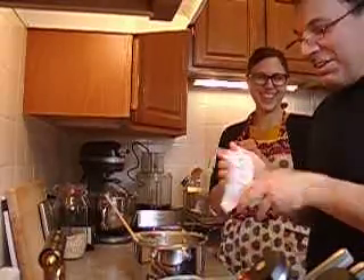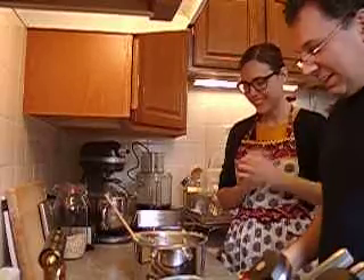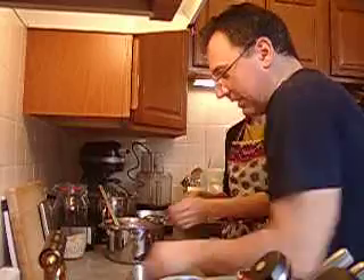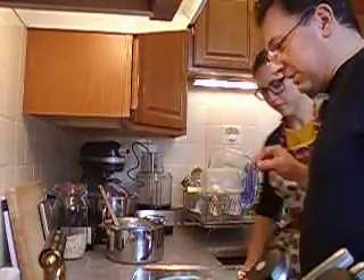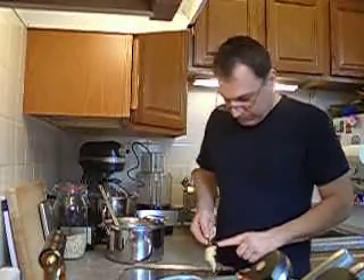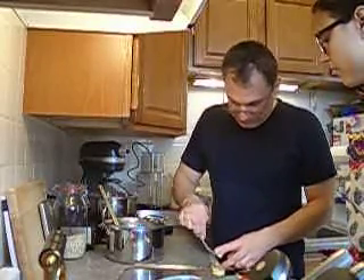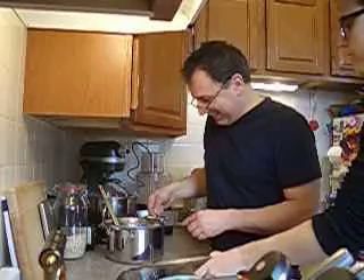Okay, we're back. We're going to form the puffs on the cookie sheet. I think it's going to be easier. Now, they get pretty big, so something like this is fine. You want to try to make them round. Look at this — something like that.